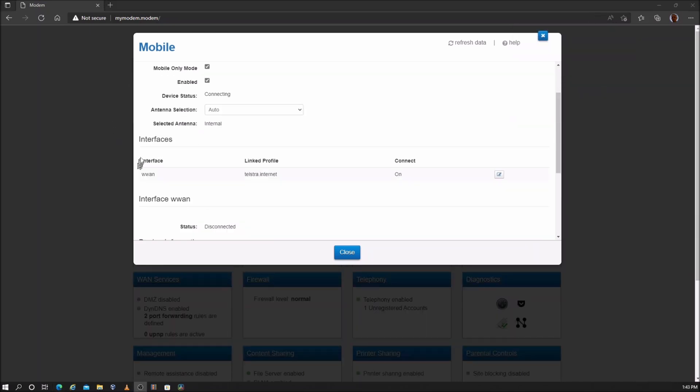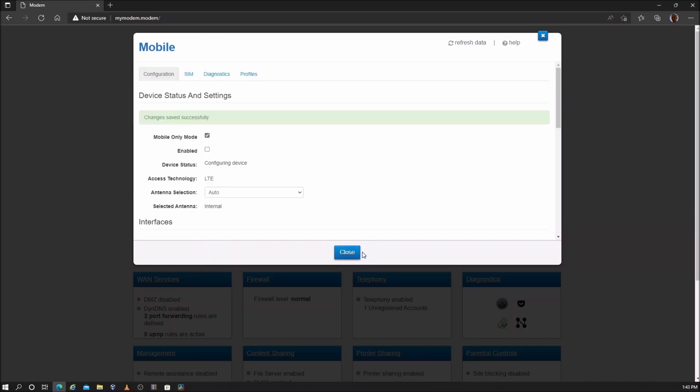If the interface WAN shows disconnected, remove the tick next to enable and save settings. Wait a few seconds, then place a tick next to enable again and save settings.